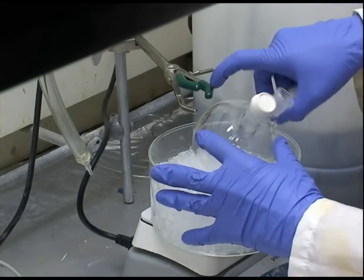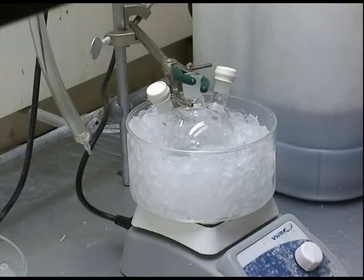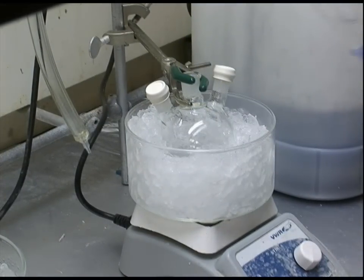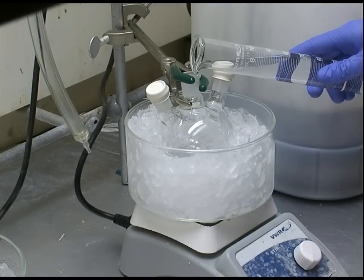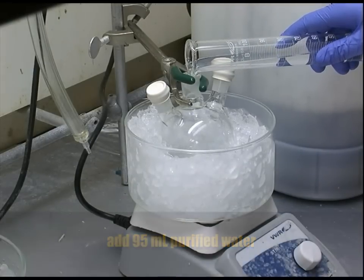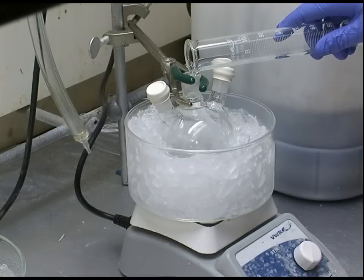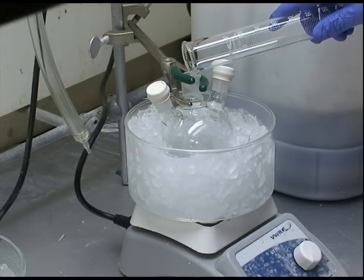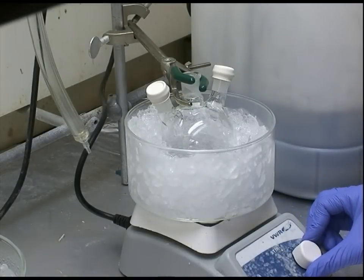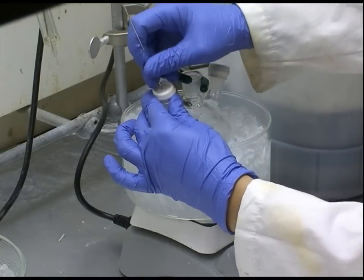We use a 250 milliliter three-necked round bottom flask and put it in an ice bath with a stir bar. We add 95 milliliters of purified water to the flask and then start purging the flask with nitrogen.